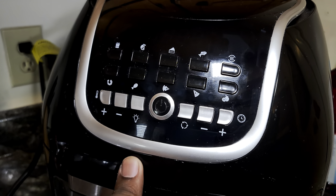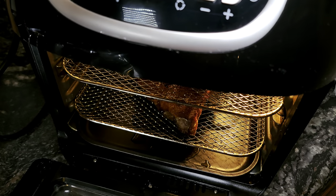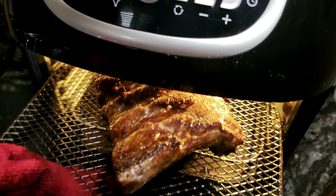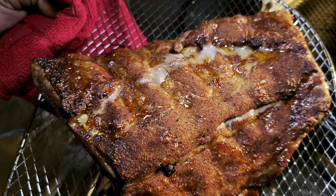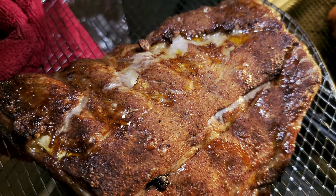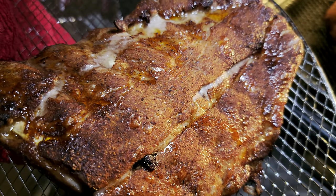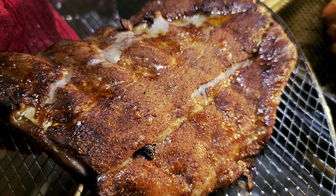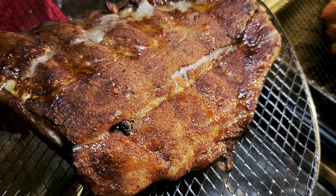All right, we're done — 20 minutes. Let's look at these ribs and see how they're coming along. My house smells absolutely fantastic. Look at this right here — they look pretty good, they got a nice little bark. Now we're gonna take these ribs and wrap them, getting them prepared to go back in for an additional 20 minutes so we can get them tender and keep them juicy.